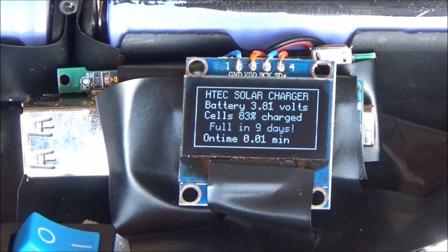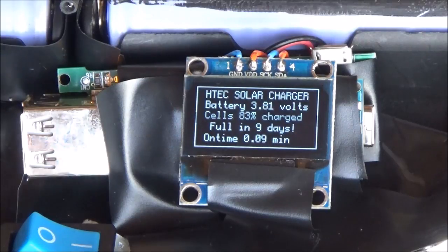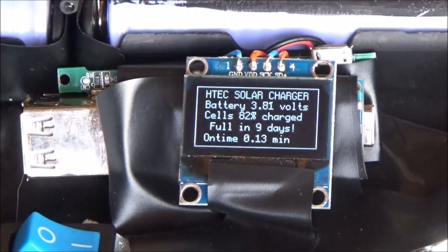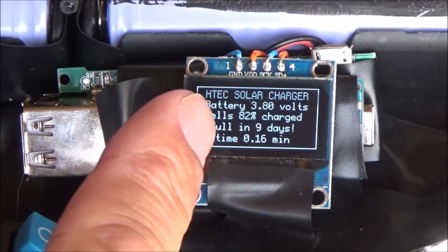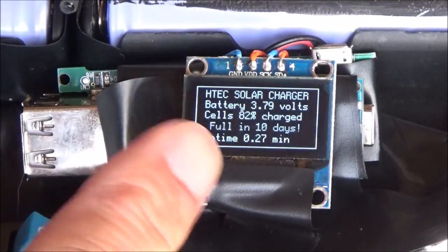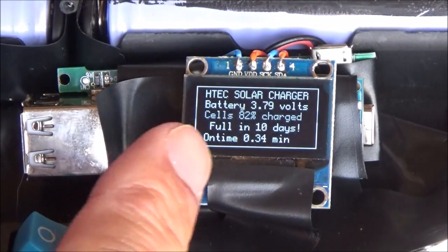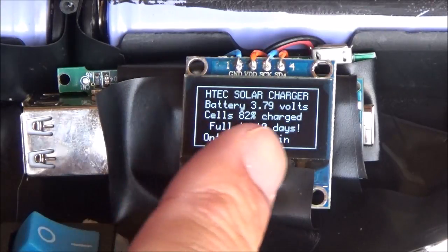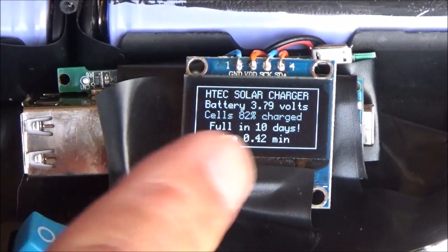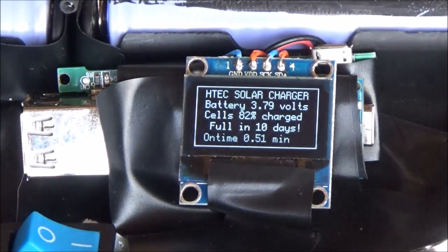Let's turn it on. You can see the HTC — ever since I was a kid I'd tinker with electronics and computers, so it's called the HTC solar charger. On the screen you can see the battery is at 3.7 volts or so, the cells are 82% charged, and if you put it on charge it will be full in approximately 10 days. The on-time is shown here in minutes.